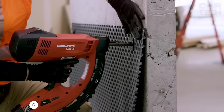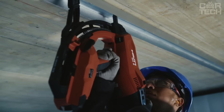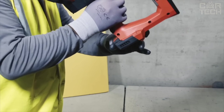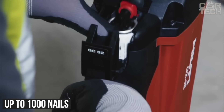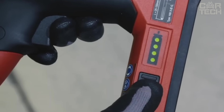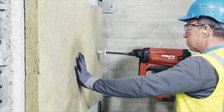The Hilti GX3 gas gun is used for fast installation of special nails into brick, steel, concrete, and other hard surfaces. Autonomous and independent of electrical power, it is powered by a compressed gas can sufficient for up to 1,000 nails. The built-in magazine holds 40 nails for work in hard-to-reach places, and a built-in indicator monitors gas level. The gun weighs 8.5 pounds with an ergonomic shape for comfortable handling.